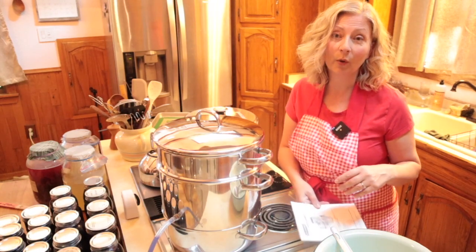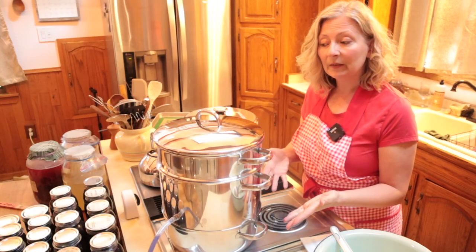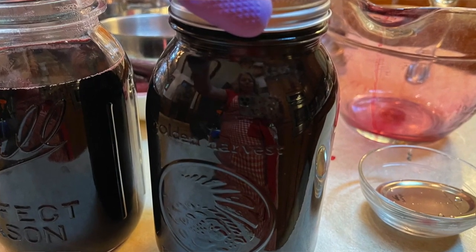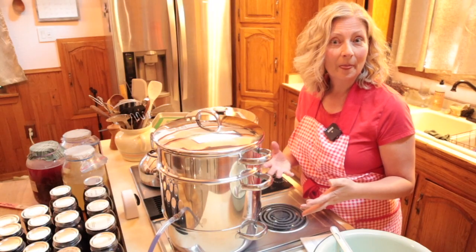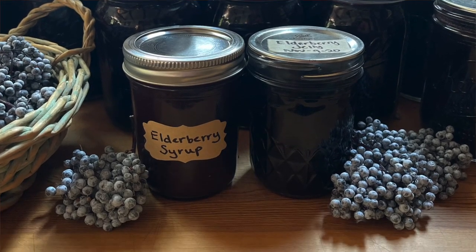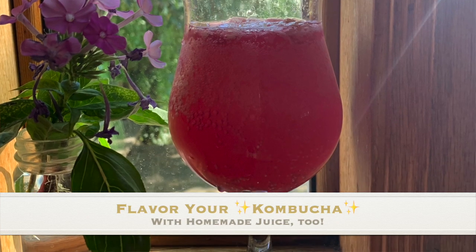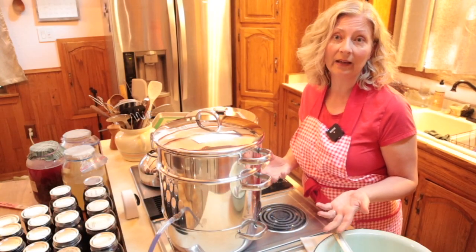I've had mine for more than 10 years and have used it heavily. Once the juice has been dispensed, you can put it in canning jars and can it, you can freeze it, or you can make other recipes — jellies and syrups and such. This just opens a whole lot of possibilities for using fruit that you might not otherwise have an easy way to take advantage of.